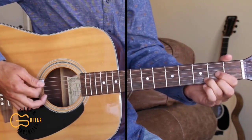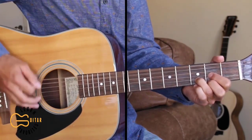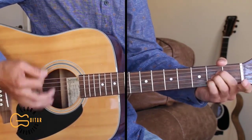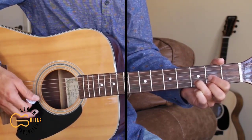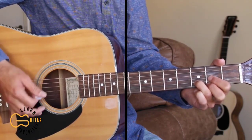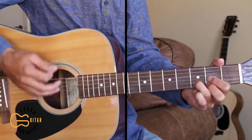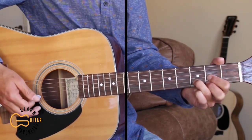Here's what the intro sounds like. The strumming pattern that I'm using here is down down up down down down up down down, and you can add some palm muting in here while we're playing this.